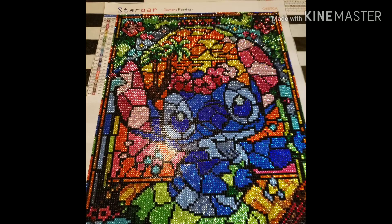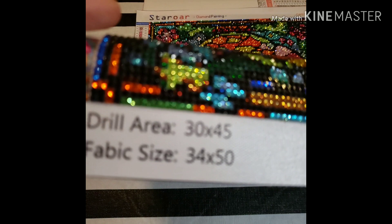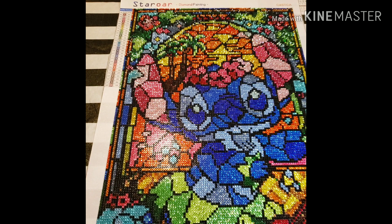I wish that this image was larger. It looks really good for the size — I believe the drill area is 30 by 45 centimeters. I'll link the unboxing in the description so you guys have better information on it, since this is just a post review. I do wish it was a larger image because I like working on larger images. I think she had her sister do one that was a lot larger, and some people say they'd like to try Star Ore but their images are too small, so I would love to see larger images.